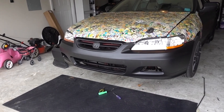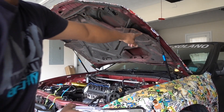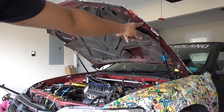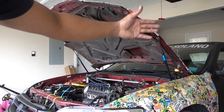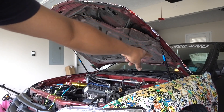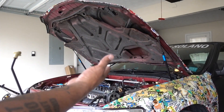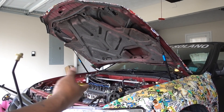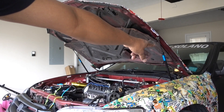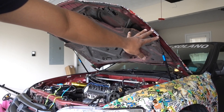Next step is removing the clips on the hood strut — it has little clips on top and bottom. I just need to remove the ones on top, then remove the four bolts holding the hood to the car and put my stick back on to hold it in place. I'm working by myself, so be careful because if you're not careful you can scratch your hood, your car, or crack your windshield.